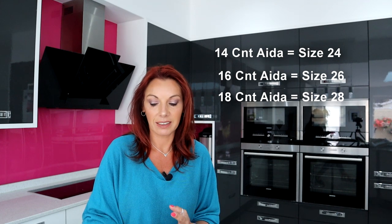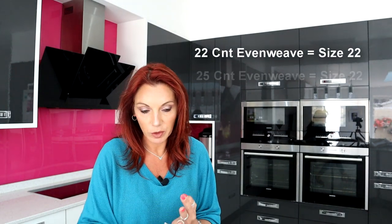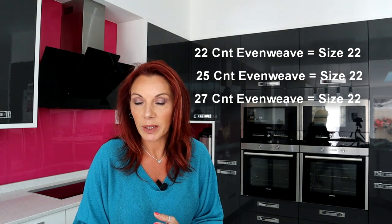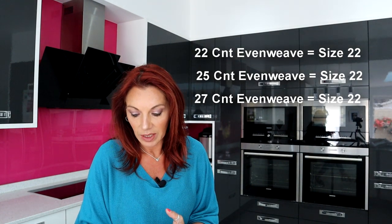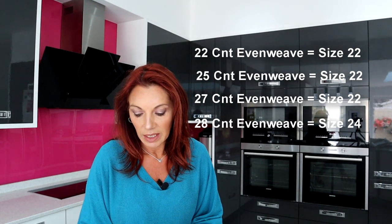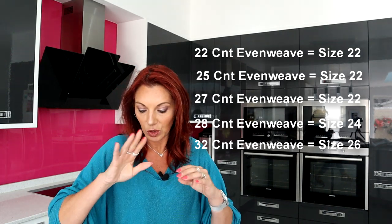When we shift into higher counts on the even weave side - 22 count, 25 count, even 27 count even weave - the guideline says size 22. If you're going with 28 count fabric you'd use a size 24 needle, and 32 count fabric uses a size 26 needle. I won't go higher than that because you won't be stitching full coverage on anything higher than 28 count.